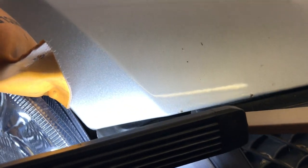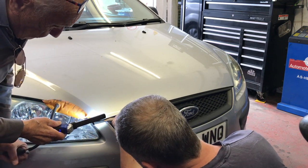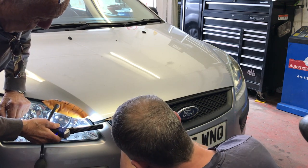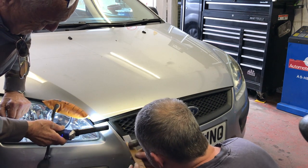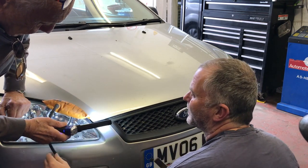If you can just see there, we're going to knock the head off. I normally use a screwdriver for this, but as I bought a spot weld chisel the other day, I thought I'd use it. Right now we're going to do the same on the other side.